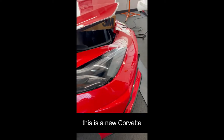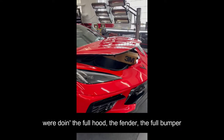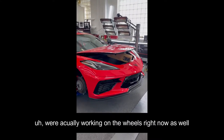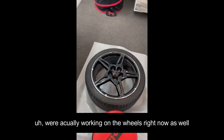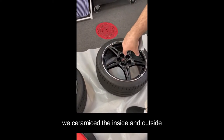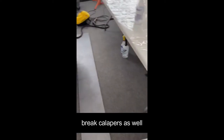This is a new Corvette. We're doing the full hood, the fender, the full bumper. We're actually working on the wheels right now as well. We just applied ceramic coating — we polished them a little bit, ceramicked the inside and outside of the wheels, and we did the brake calipers as well.